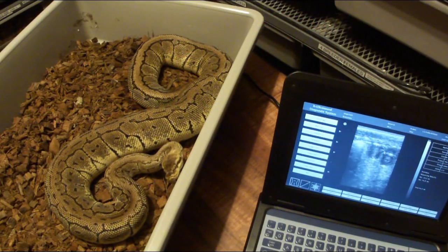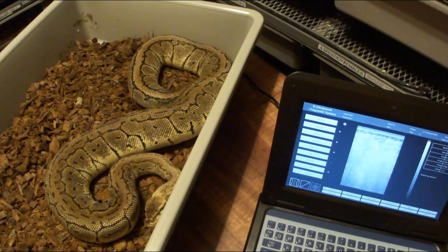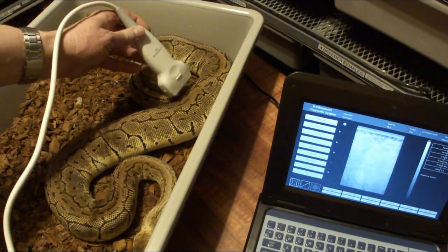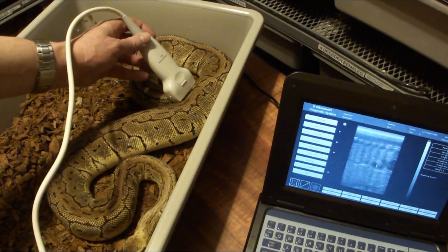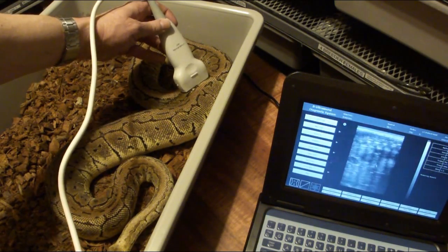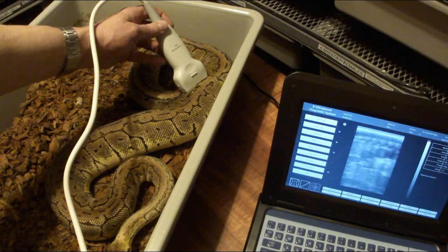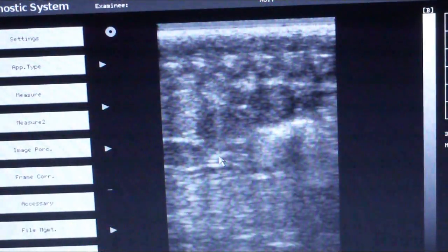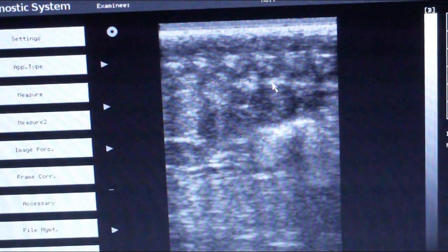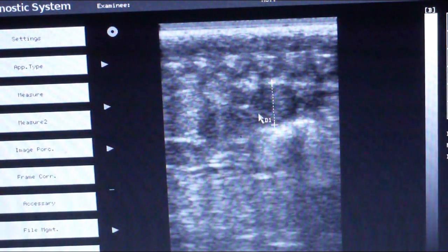Here's another lemon blast. To clear the screen I just hit the freeze button again and it resets. I add new gel to the probe and check her follicles — they look a bit smaller than the first. Zooming in a bit more, measuring from top to bottom and left to right, it looks like we have 10.0 and 10.9, with an average of 10.4 millimeters.